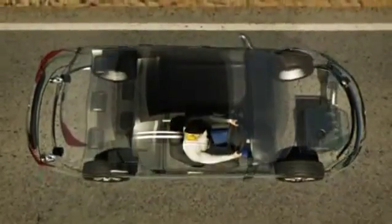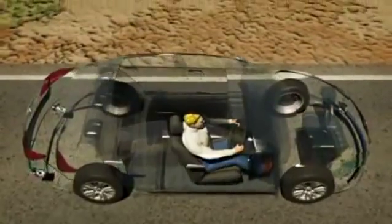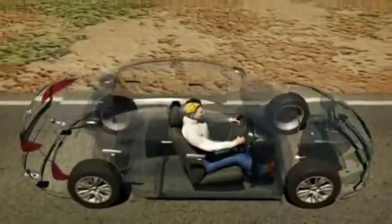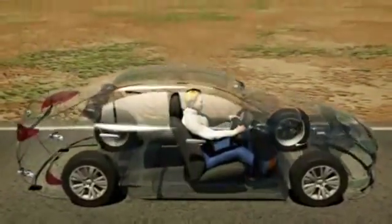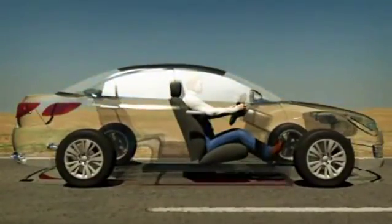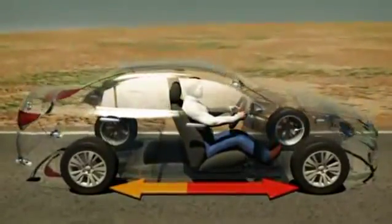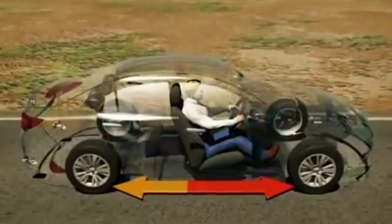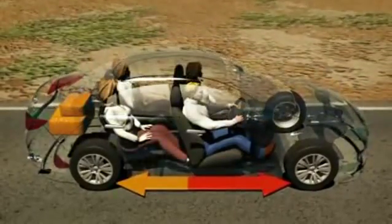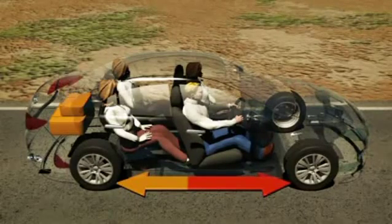A car with only the driver on board carries the weight of its engine and transmission over the front wheels. This means the front wheels have better grip than the rear wheels. Because the front wheels have the most grip, giving those wheels more braking power results in the shortest braking distance. When passengers and luggage are added, weight and therefore grip is spread more evenly over the front and rear wheels.